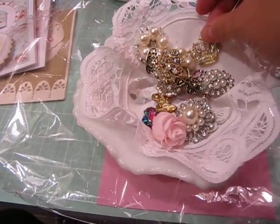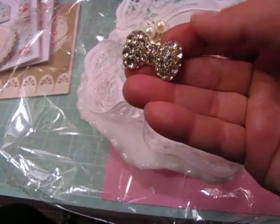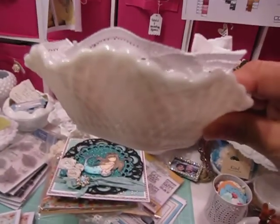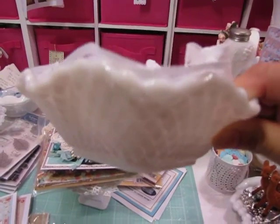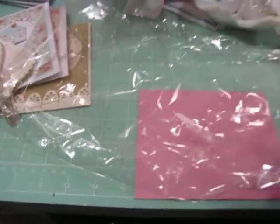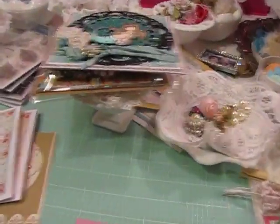This is the rest of the things that Elise sent and I just can't believe it — look at how pretty. You'll see these coming out on upcoming cards. There's a beautiful doily. Then I just wanted to show you the milk glass piece — it's this beautiful dish with a really pretty diamond design to it. I'm not sure what it's called, but it's lovely. Thank you, Elise.